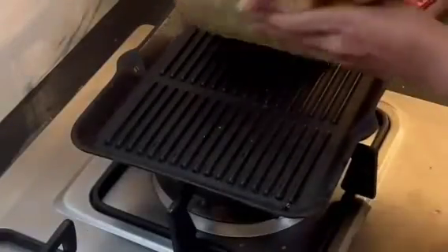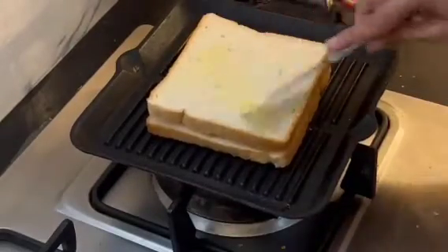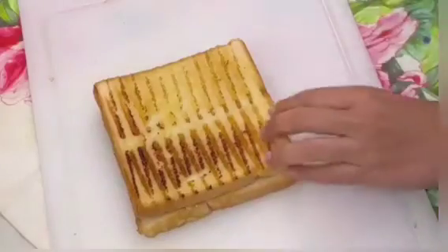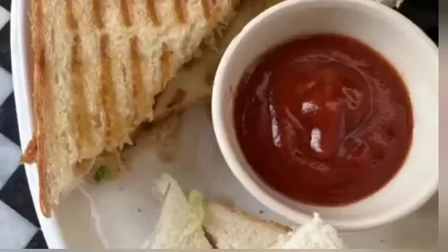Now we will grill it. We will cook both sides for almost 2 minutes each side. Look how delicious the grill lines are and they are nicely toasted. We will cut it. So these are ready — you should try it, they are very simple.